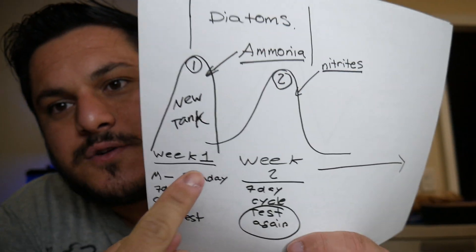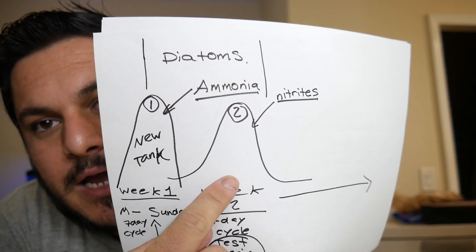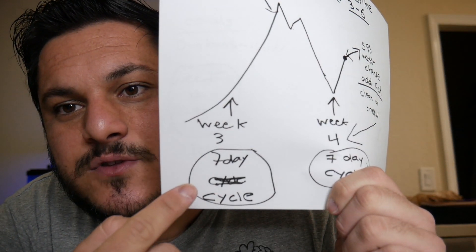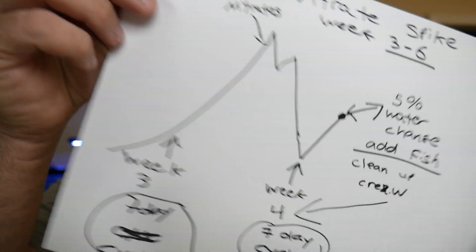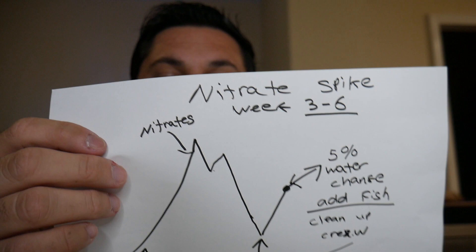Your first week you're going to get your ammonia spike. Week number two you're going to get your nitrite spike. Keep in mind you have to do a water test week one, a water test week two — every single week you've got to do a water test for six total weeks. This is what's going to help you figure out where your tank is. Week number three, you have another full seven-day cycle where you need to see your nitrate spike.